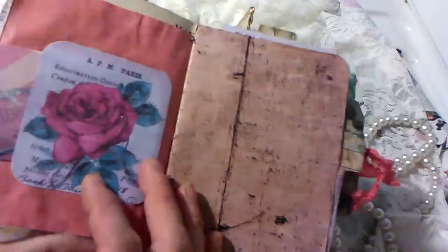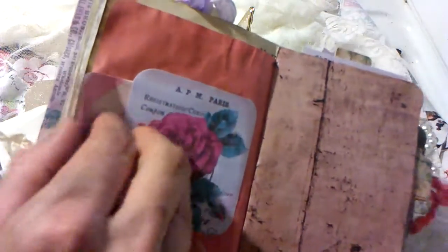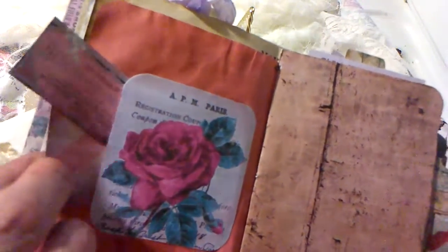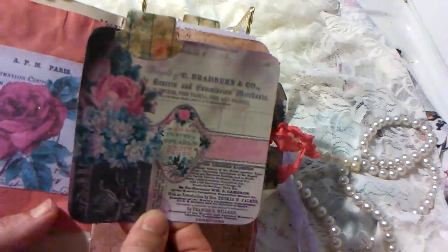I'll also have links to my blog, which I am going to become more active on, as well as my two Facebook groups: Paper Crafters United and Handmade Embellishments and Altered Items. You can find those in the description as well.